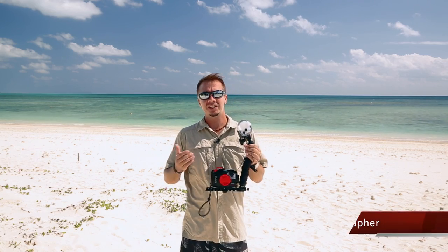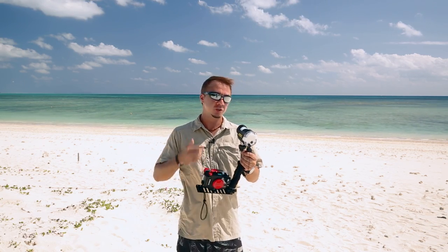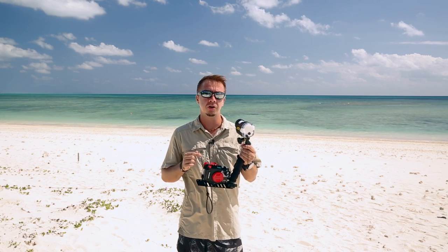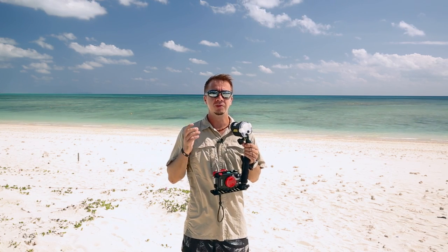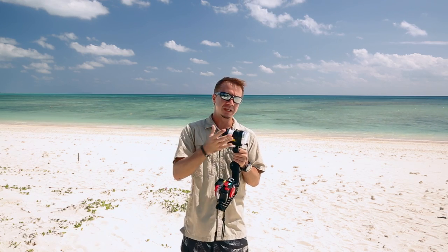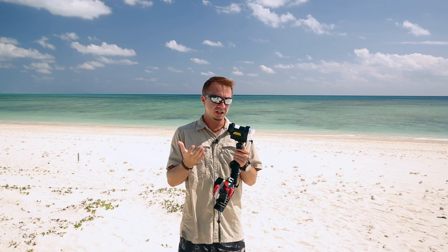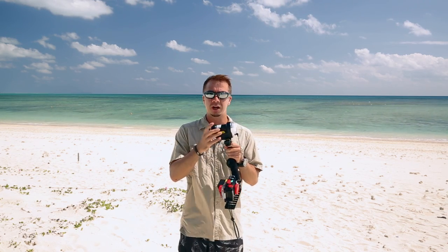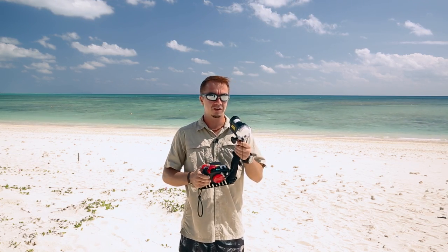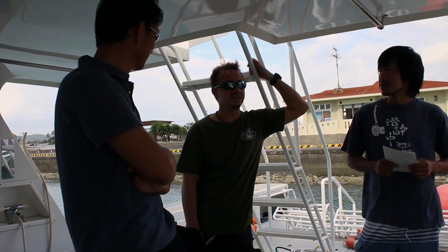Hi everybody, my name is Pete Leong and I'm an underwater photographer based in beautiful Okinawa. CNC have asked me to come out here to the awesome Kume Island today to check out their new strobe, the YS-03, for underwater, easy lighting photography. The main concept for this strobe is that it's super easy to use — automatic TTL lighting in a compact size, great for travel, easy to use for the beginner right through to the professional. So let's have a look at some features.